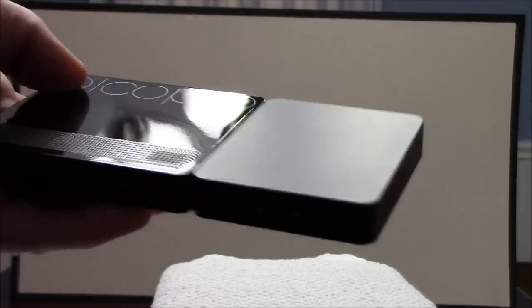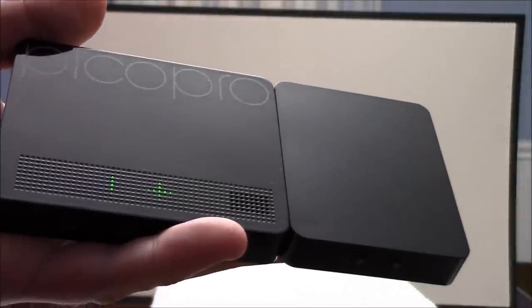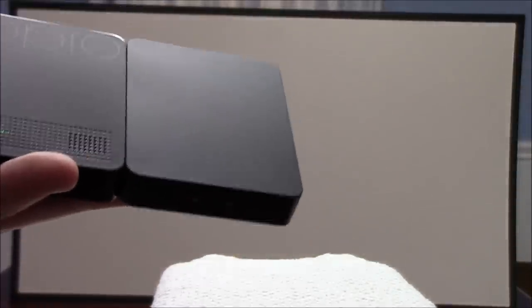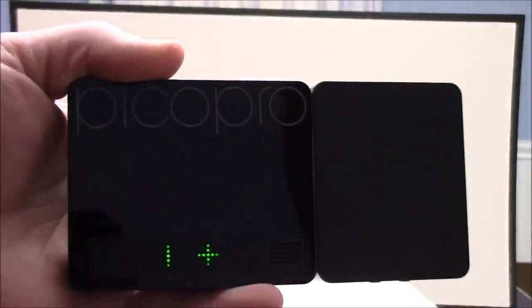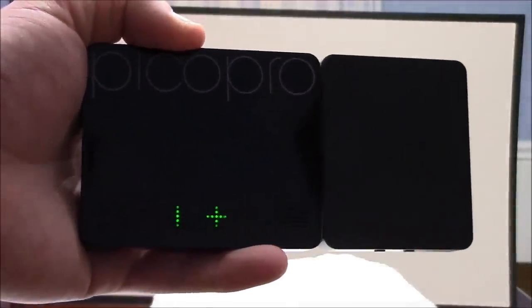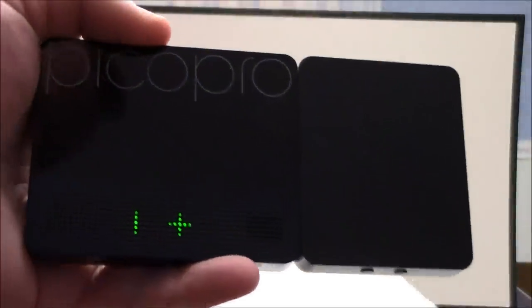The Celluon Pico Pro HD Laser Pico Projector retails for $349. Refer to our other videos — we do stuff where we connect it to an iPhone, we connect it to an Android device, we did some font comparison, and we do some video in another one. Be sure to check out all the Celluon Pico Pro review videos on our YouTube channel at youtube.com/PicoPros. The Pico Pro has no affiliation with Pico Pros — they just happen to like our name. Be sure to check out all our videos, give this video a thumbs up, comment, subscribe to our channel. Let's build a community!